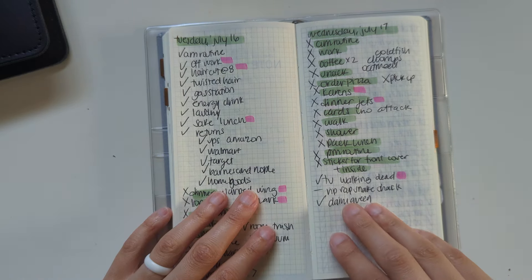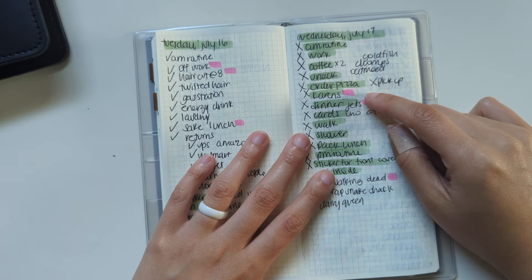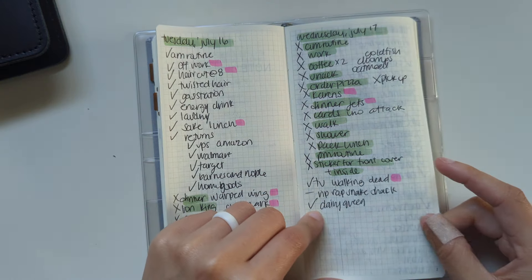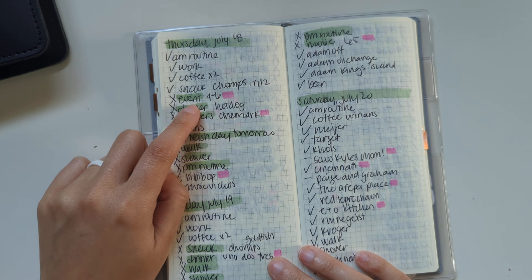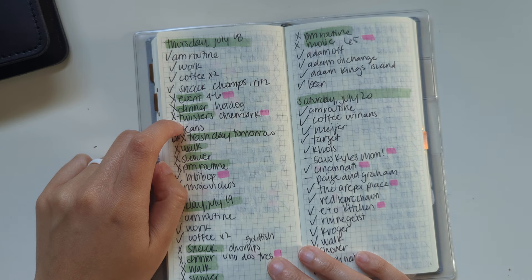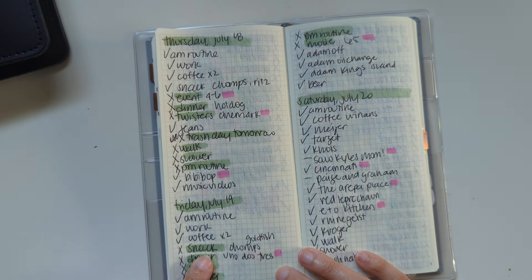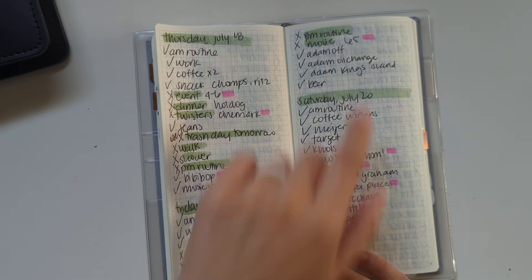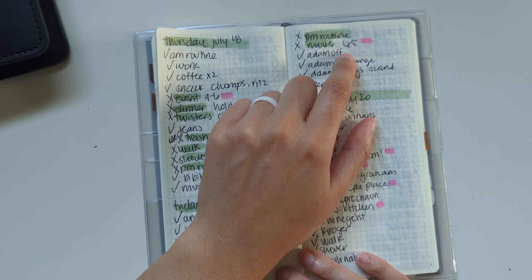Wednesday July 17th, I went to my friend's house for dinner and cards, we had pizza, watched The Walking Dead, and had ice cream. Thursday July 18th, we had a family event at work, then saw Twisters in theaters that night and had BB Bop for dinner. Friday July 19th, had work, had Mexican for dinner, and watched the movie 65 on Netflix — it has Adam Driver. It was interesting, not my favorite, but something new.